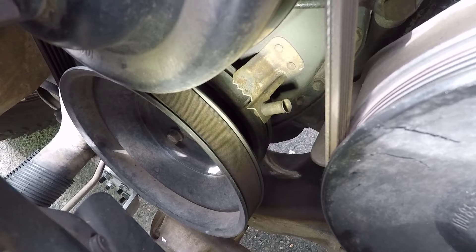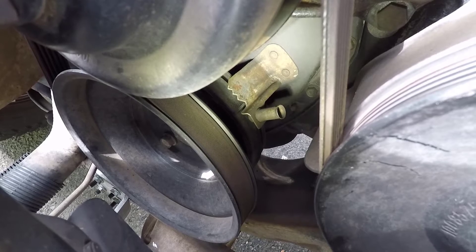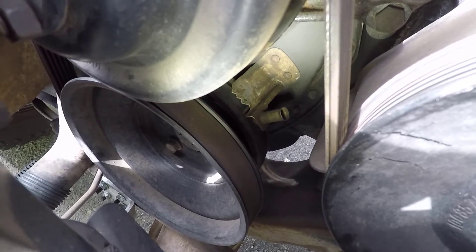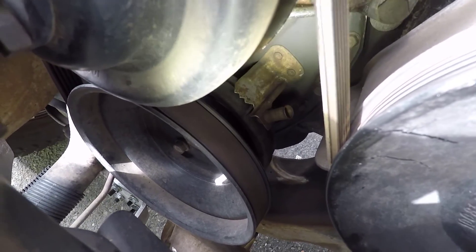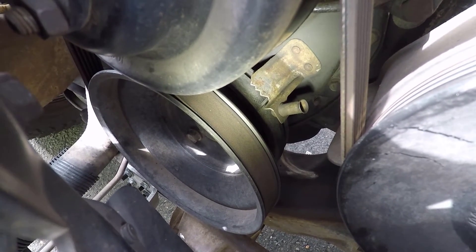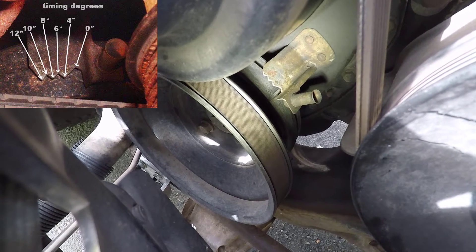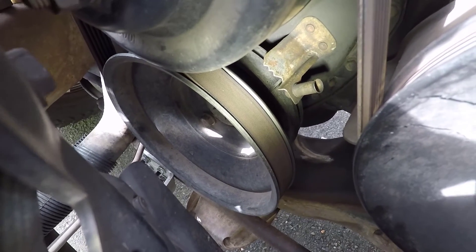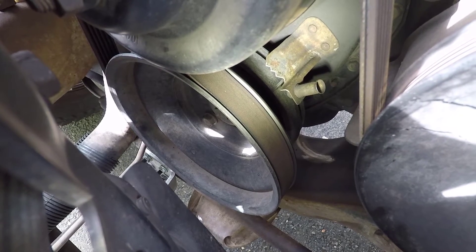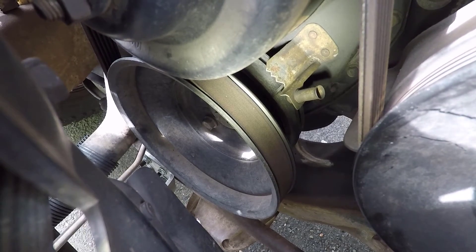I stopped turning the engine over right as that whistle stopped whistling, because per the instructions the whistle stops whistling right as the engine is at top dead center. We can see that the hash mark is lined up exactly with the zero degree mark — exactly. And it's actually the second hash mark on the harmonic balancer, not the first one. The first one was already a little bit further ahead.